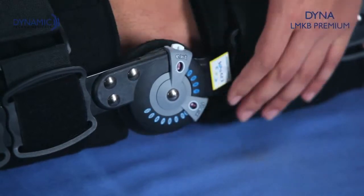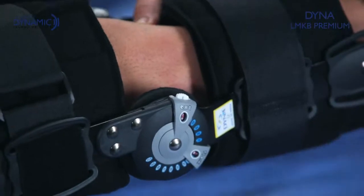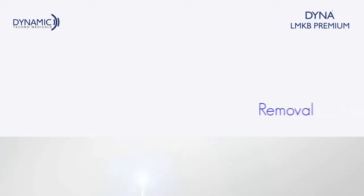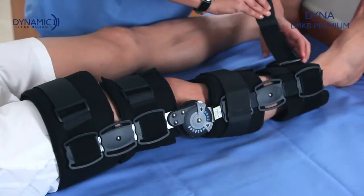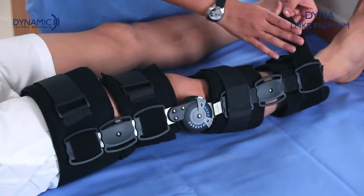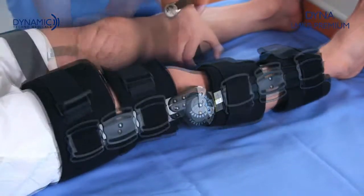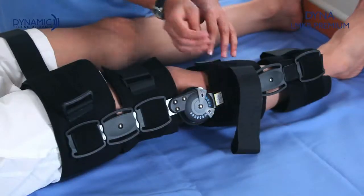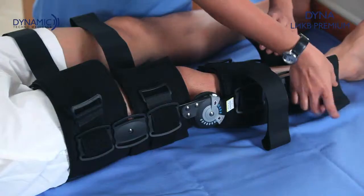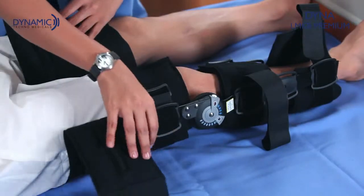Remember: for complete immobilization, set the flexion and extension buttons at zero-degree angle. Unfasten the straps and bands in reverse order of fastening — that is, the lower calf, then upper thigh, then upper calf, and lastly the lower thigh. Remove the brace from the leg by gently slipping it off sideways.